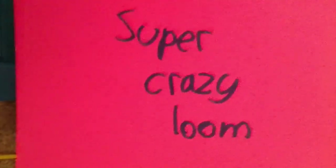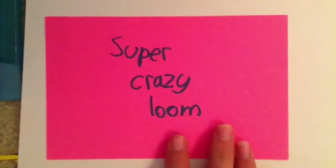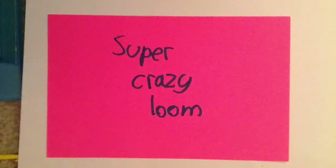So that was my little comparison and review of the Super Crazy Loom. I hope you enjoyed it — please like, comment, and subscribe if you liked this video. If you want to see the unboxings of the Crazy Loom and the Super Crazy Loom, subscribe to my channel. And if I get to at least 100 subscribers, I will make a giveaway video — so please help me with that! Bye!